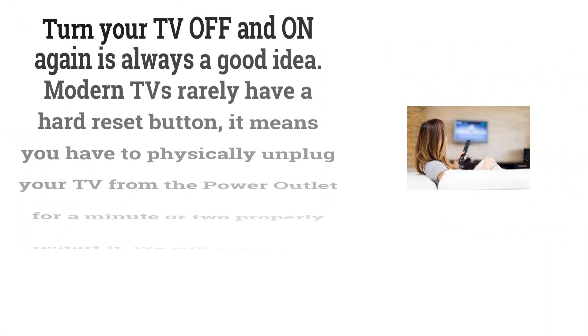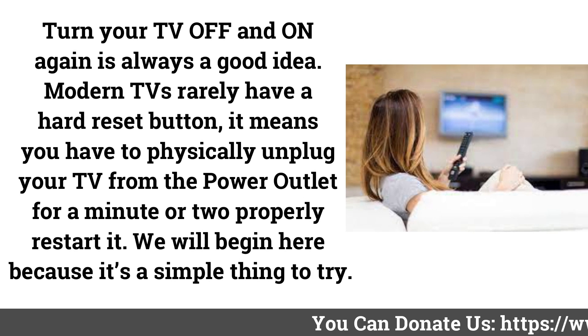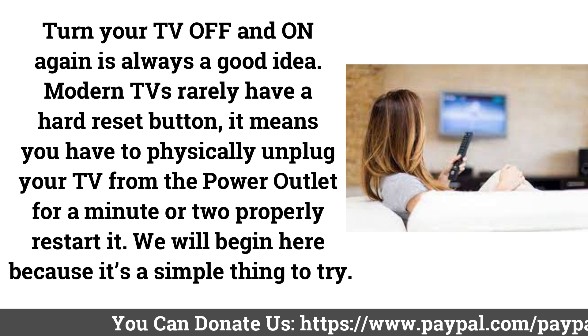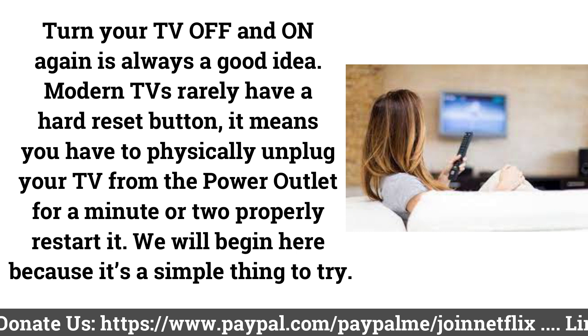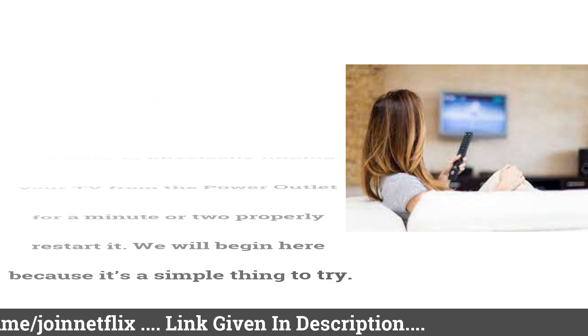Restart Your LG TV. Turning your TV off and on again is always a good idea. Modern TVs rarely have a hard reset button, so you'll need to physically unplug your TV from the power outlet for a minute or two to properly restart it. We'll begin here because it's a simple thing to try.